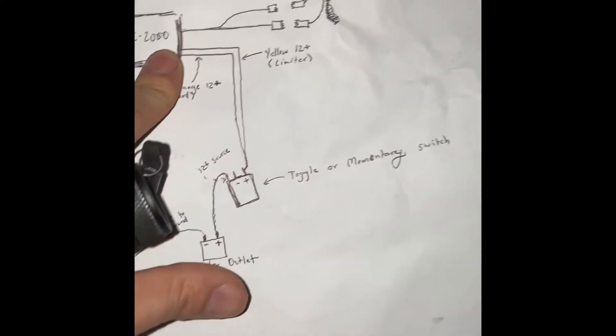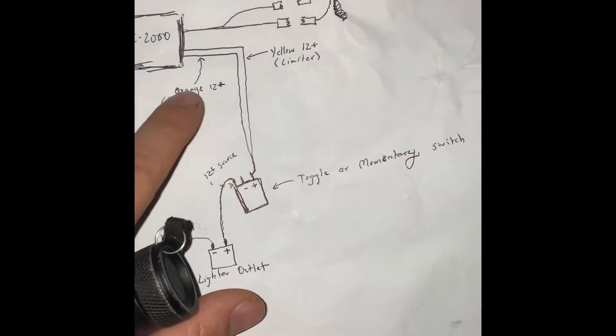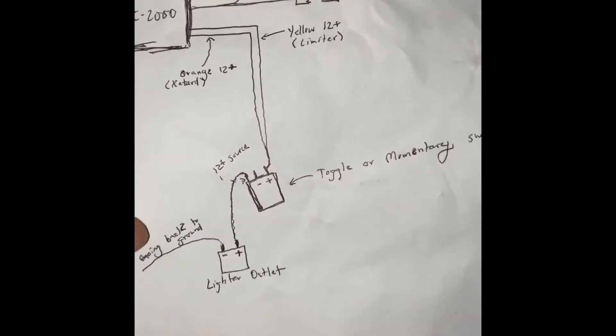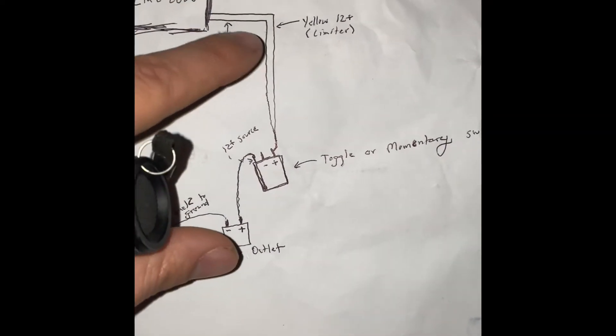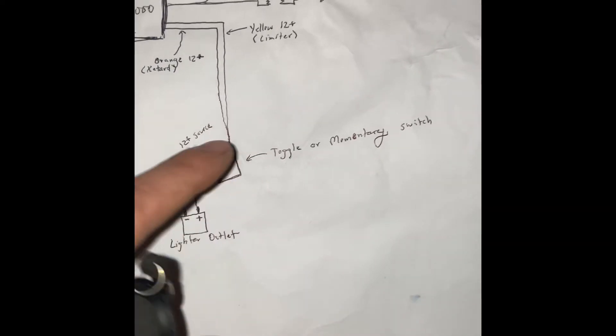On the other side of the wiring, we have the yellow and the orange wire, as I mentioned earlier. These will be the power wires for the retard function and the rev limiter function. What I did is I ran those all the way up to a toggle switch. You can use a toggle switch or a momentary switch, whatever you prefer. I chose a toggle switch so I didn't have to hold the button — I could just click it on and click it off.